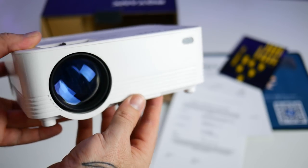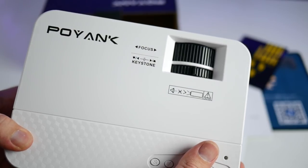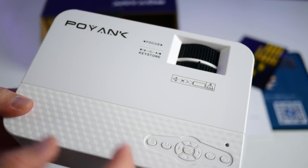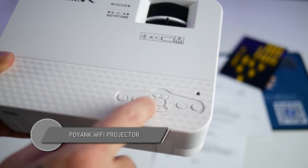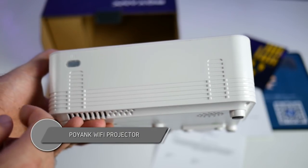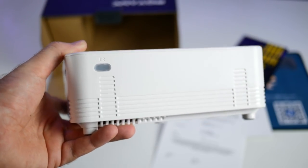Now you find the projector itself — pretty clean looking little model, it's got a nice white finish. On the top it says Poyank, and you have a focus knob with keystone correction that'll help you straighten out the image if you have it aimed up or down at an angle. There are also navigation buttons on top: power, back, up, down, left, right, OK, menu, and a source button. On the back is a little infrared sensor for the remote controller.